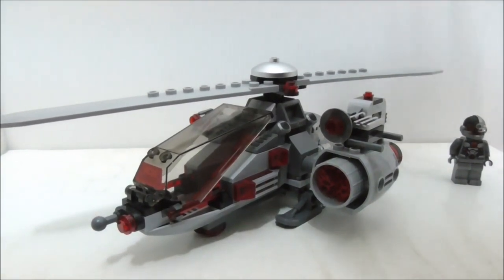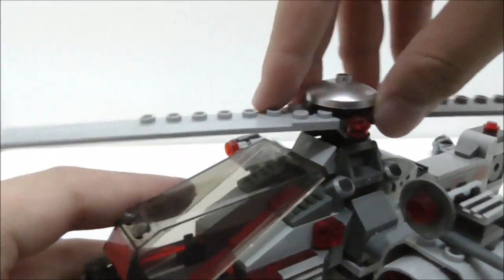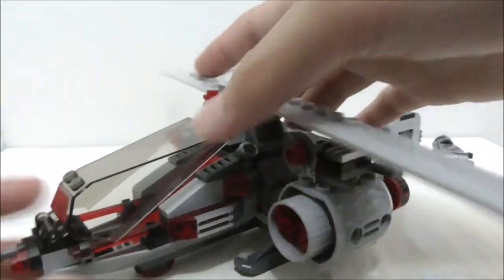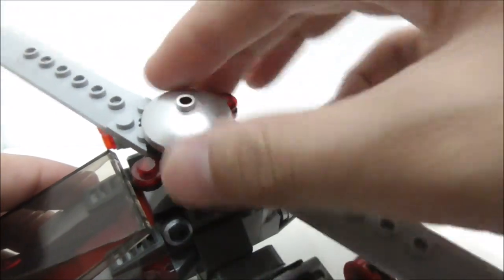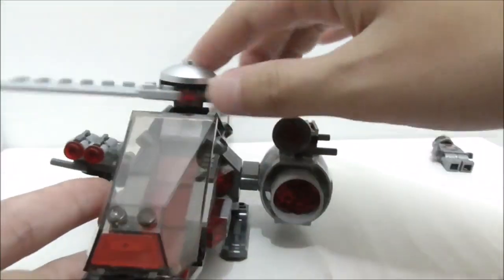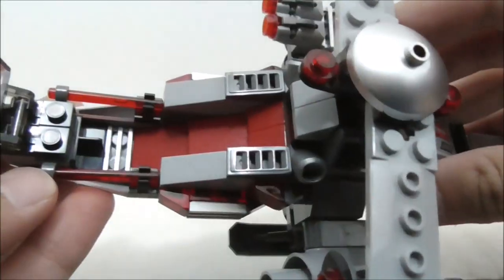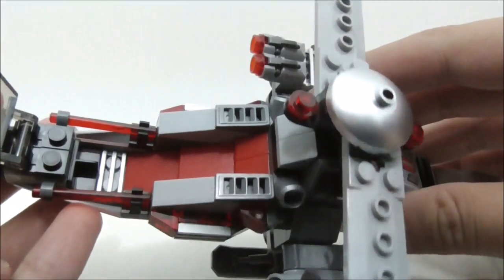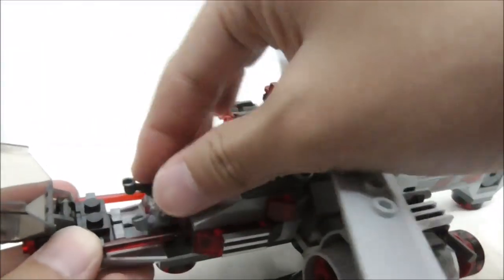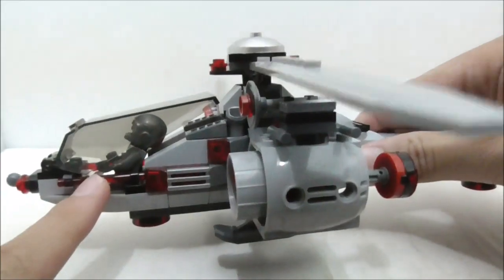The second build is the Cyborg copter. The top rudder uses two long blade pieces that spin very nicely. You have two red studs and a metallic silver dish piece, which is very nice to get. For the cockpit you have a windscreen that opens up. At the front there is a heads-up display, and inside you have lightsaber blade pieces. Cyborg fits in there pretty nicely with this divider piece, though there are no studs inside so he can lean back a bit. There are some gaps, but it works.